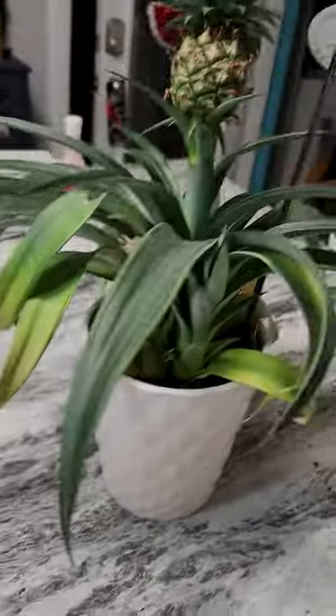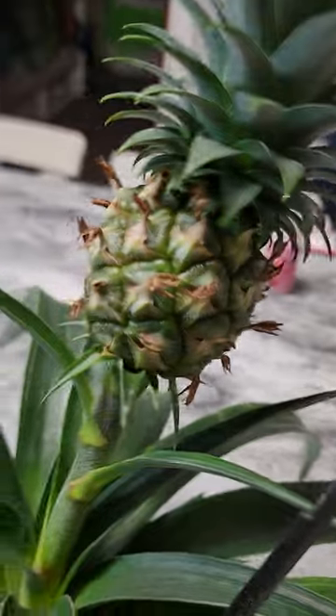What's going on everybody, Rob here aka tray of 2323. Can you see my new plant? Let's talk bromeliads for a minute here. This is actually a pineapple bromeliad that I got on clearance at Walmart for $4.97. If you look at the plant, it looks amazing.